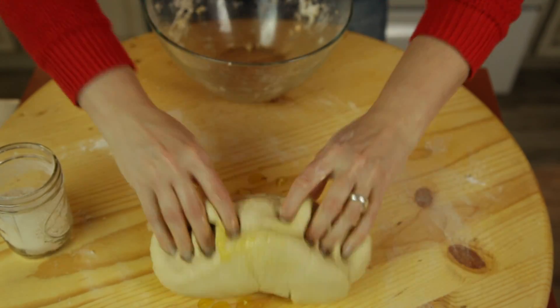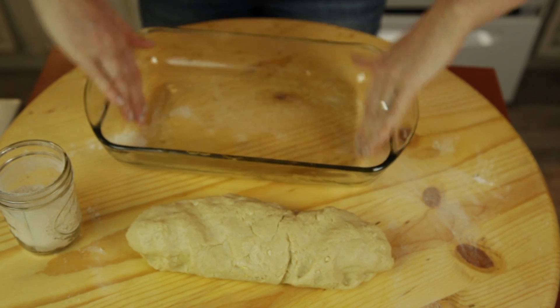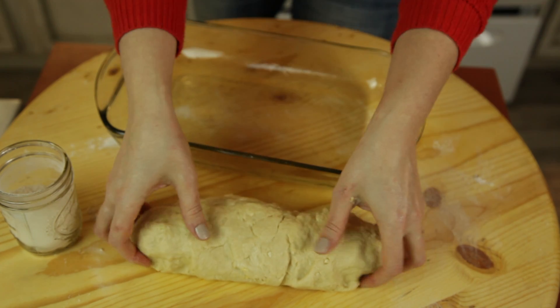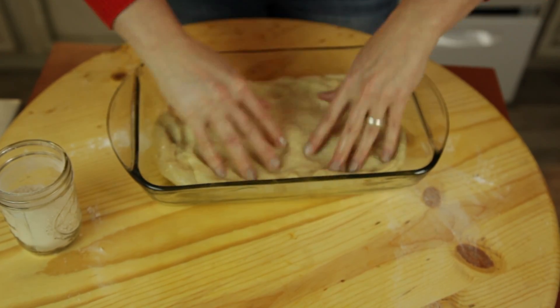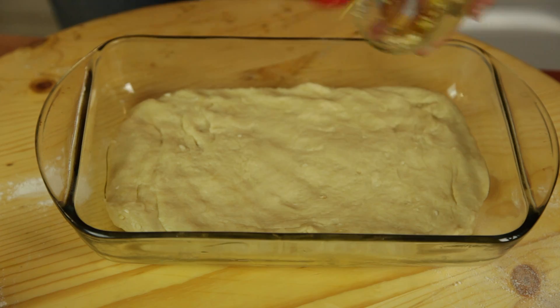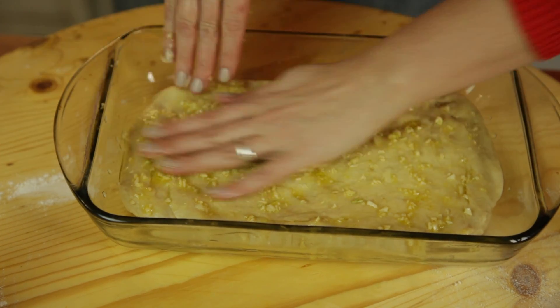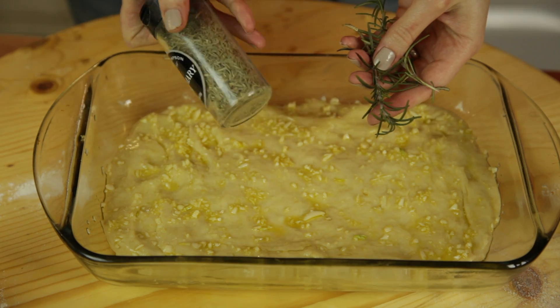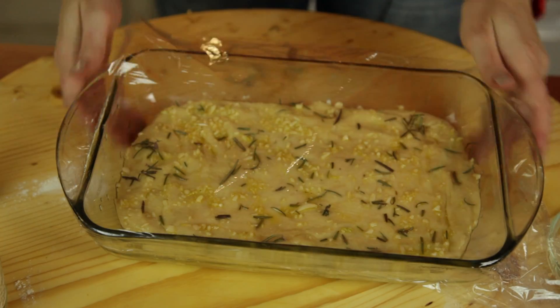Once it's nice and smooth, we have to oil a rectangular baking pan. We put oil all over it. Just press it lightly to the bottom of the pan. Brush the remaining garlic oil, just brush it on top. If you have fresh rosemary, that's great; if not, you can just put the dried one. Cover it with saran wrap.